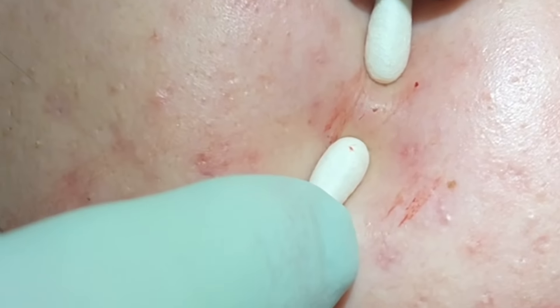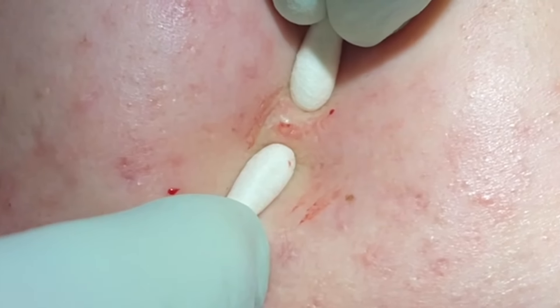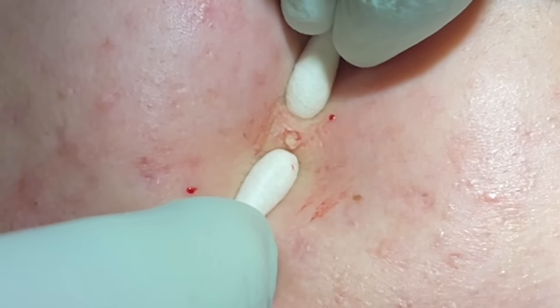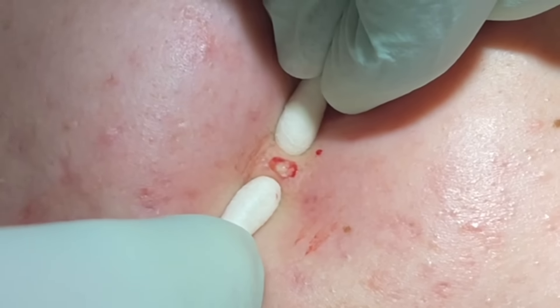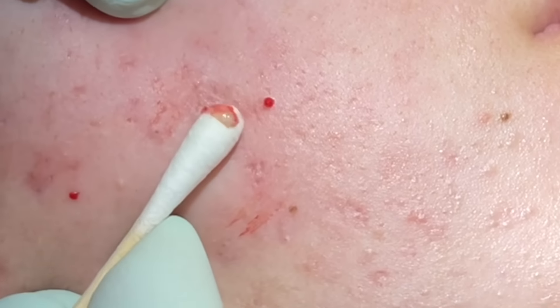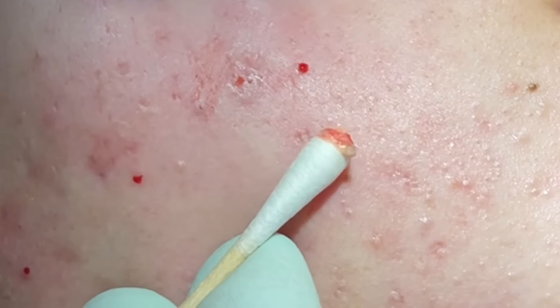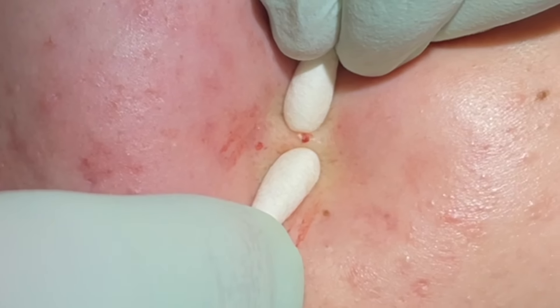This is kind of an inflammatory one right here. Get under that, a couple squeezes. There comes a core. You can see that core right in the middle of the pore, usually with a little hair on it. Right up against the wall here.